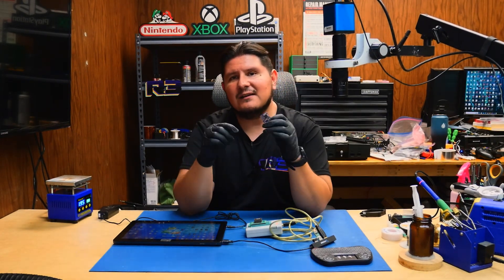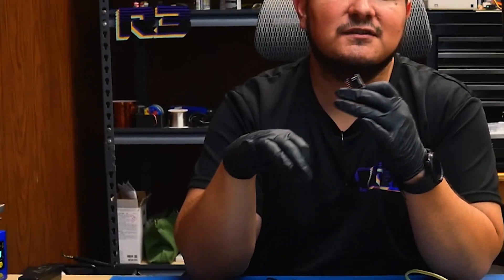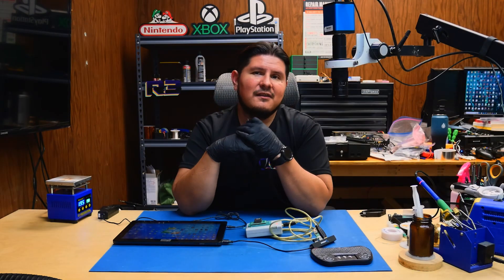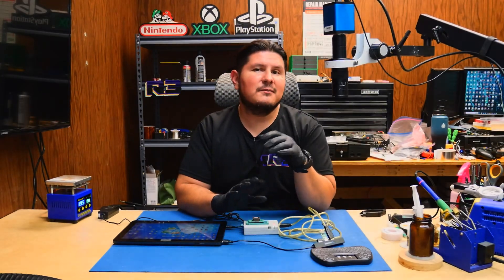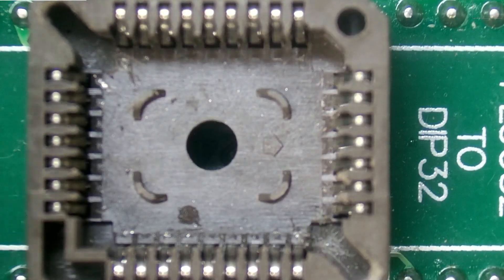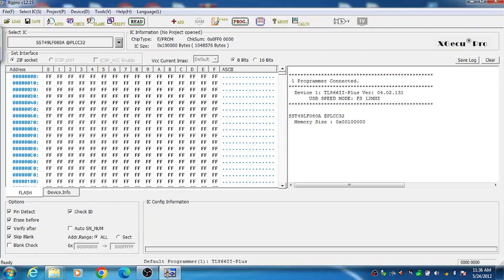The second method would be if you already have a pre-built Jafar or an Aladdin using the same flash type — you can plug that into your Xbox, do a swap, and program the blank chip. I'm going to program using the programmer because that's the easiest method for me at this time.